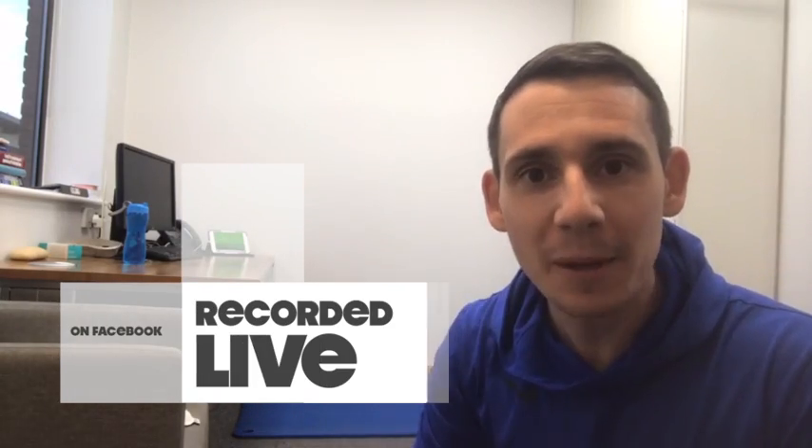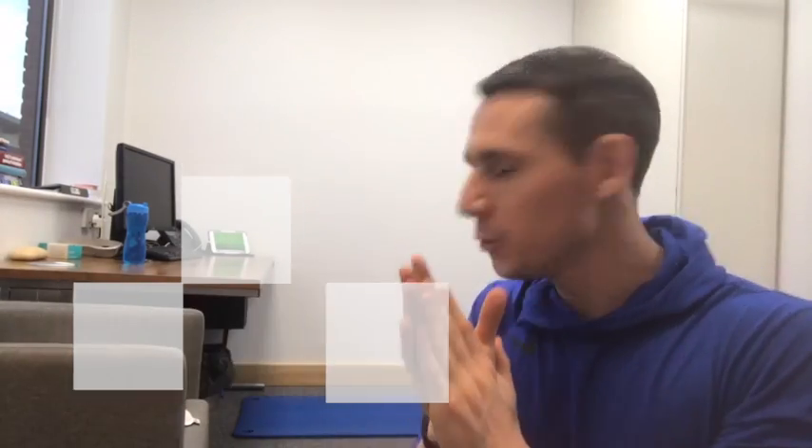Good afternoon. Happy Wednesday. Why do we love Wednesdays? Well, we get to work out. What is better than that? Welcome, welcome, welcome. Whether you're coming live or later, we really don't care. We're just pleased that you're here.